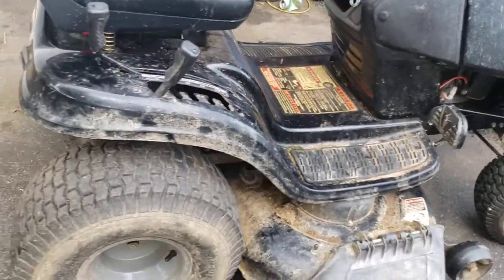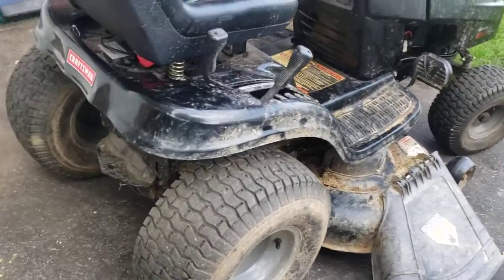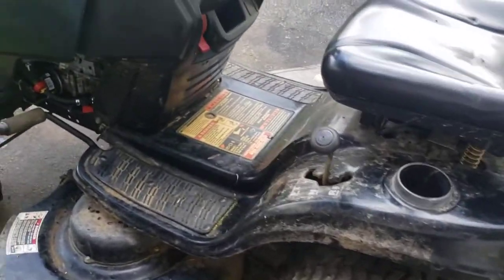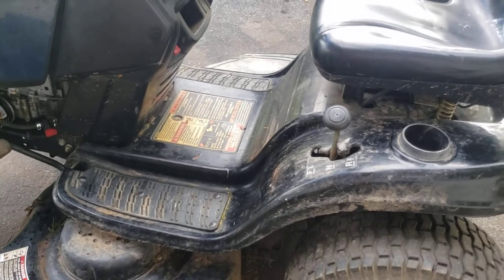It starts, runs. Probably some of the worst blades that I've seen. I'll straighten those out because I can't imagine I would want to spend too much more money on this until we figure out that it runs.